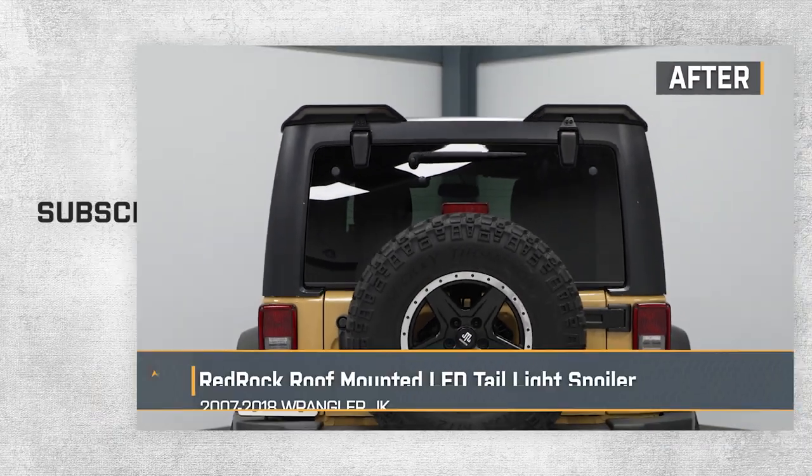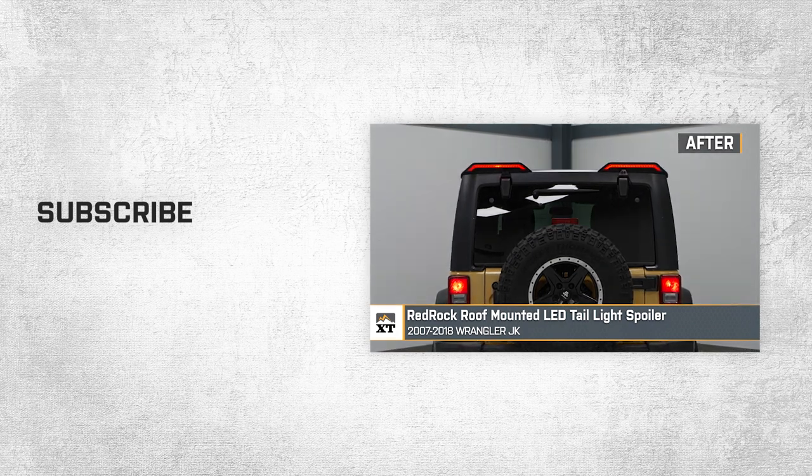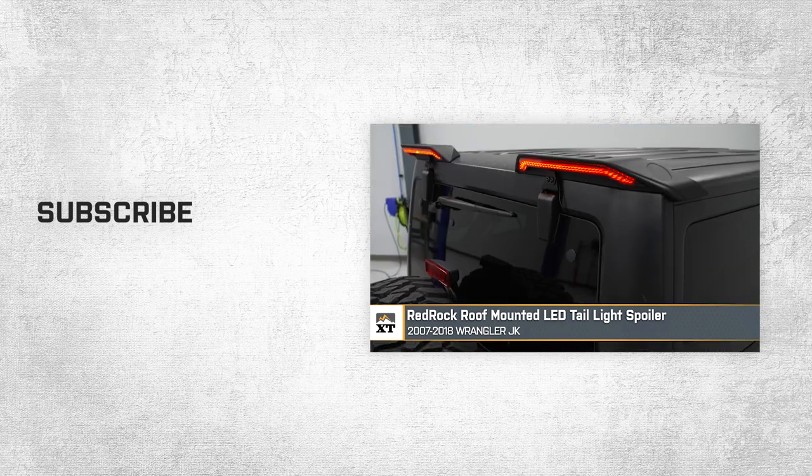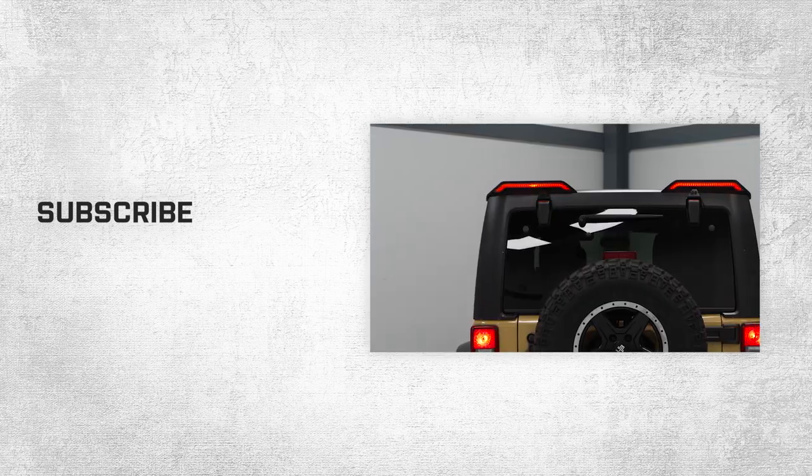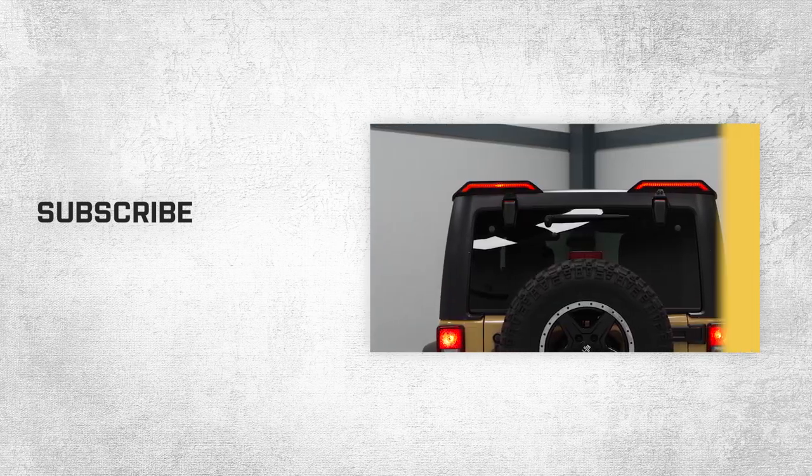That wraps up this review and install of our RedRock roof-mounted LED tail light spoiler for 2007–2018 Jeep Wrangler JKs. Thanks for watching, and for all things Wrangler, keep it right here at extremeterrain.com. Take care.